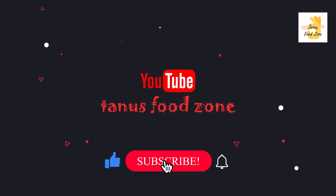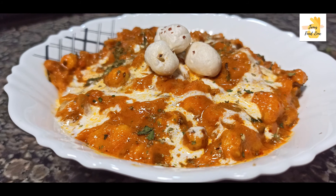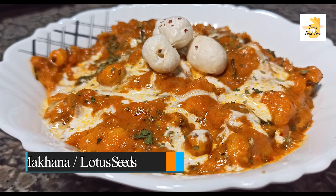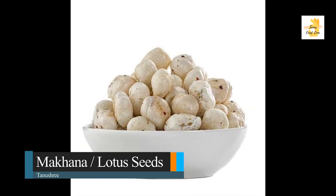Hello friends, welcome back to my channel. I am Tanus Sri, Tanus Hoorzo, and I am happy to share my channel today. I am sharing one recipe — the recipe of masala gravy. This is a side dish.